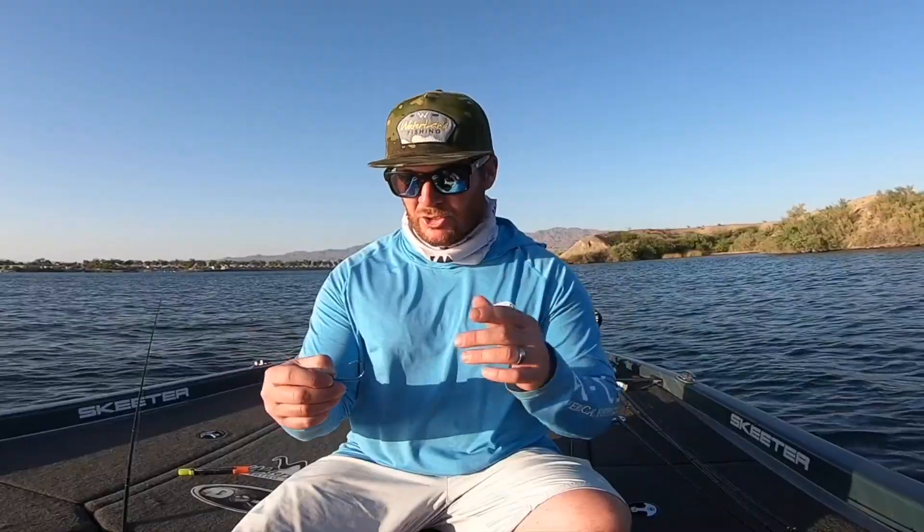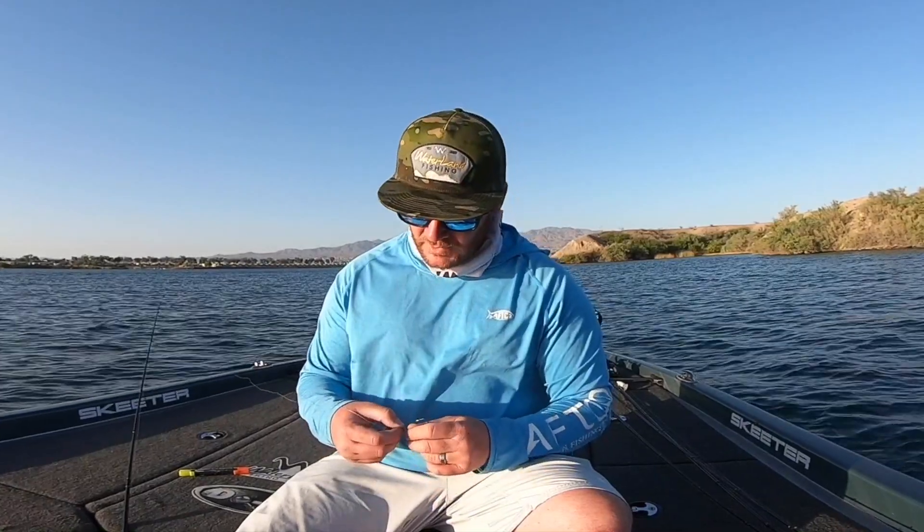Welcome back to Tackle Tip Tuesday. Here's your tip for today. I'm out at Lake Havasu fishing a Swinghead football jig and I've been pairing it with the 6N Stroker Crawl. For whatever reason I was getting a bunch of bites on it but I couldn't seem to get them in the boat.